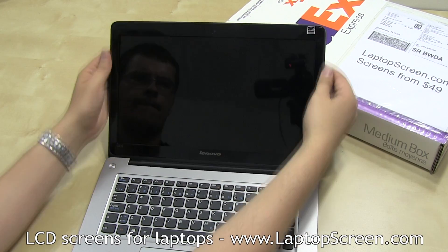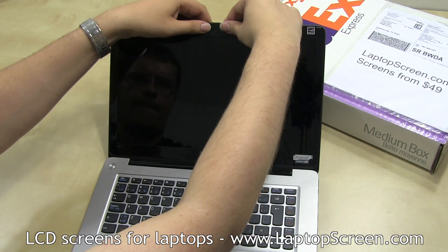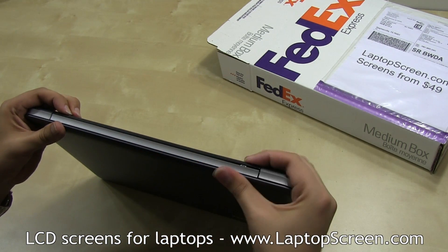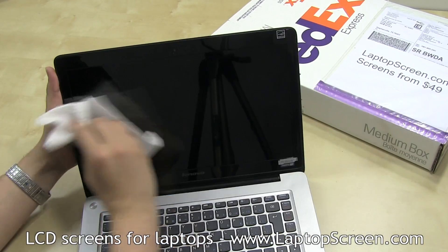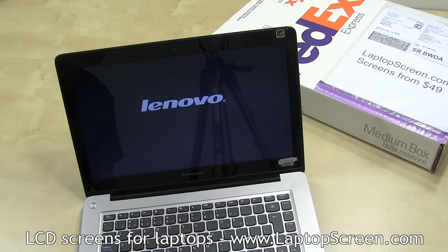Replace the bezel by lining it up at the bottom edge and snapping the tabs all around the perimeter. Snap in the hinge cover edge at the flip side of the computer. Give the LCD and bezel a quick wipe, press the power button, and you're done.